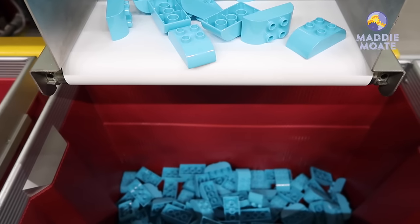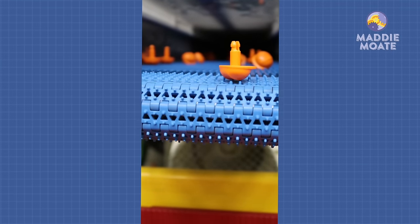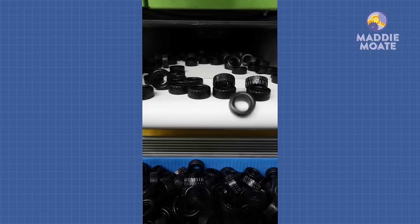Each machine has a different mold inside to make different types of bricks. So this machine is making blue Duplo bricks, this mold makes hard hats for a Duplo figure, this one's making black hats, and here we've got lots and lots of tires. Fun fact: Lego are the largest manufacturer of tires in the whole world — they're just really small.